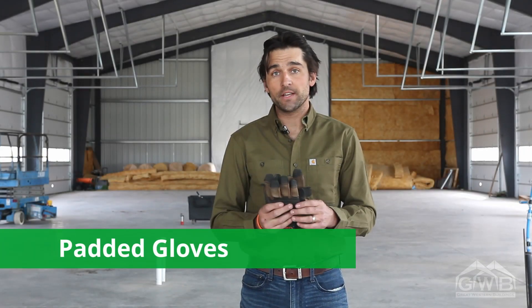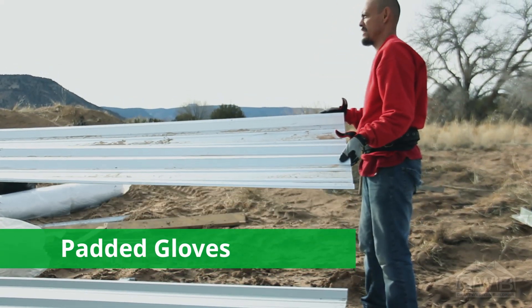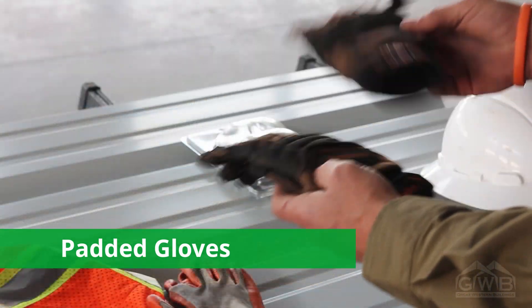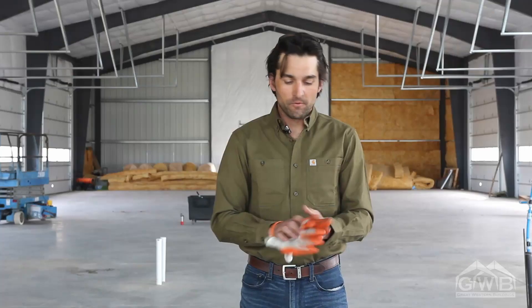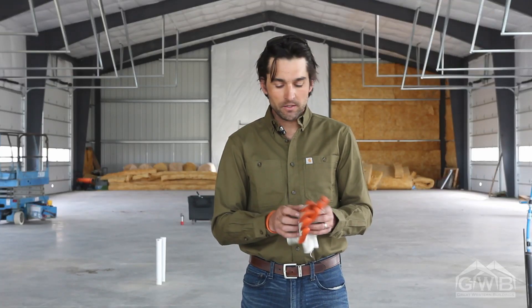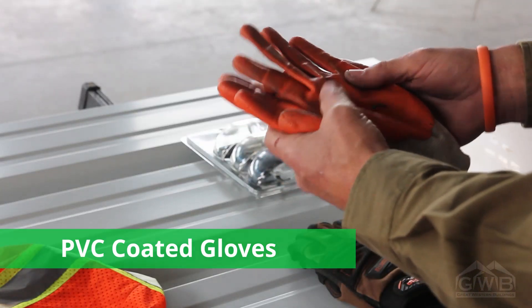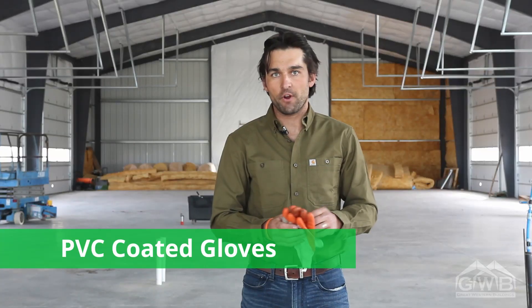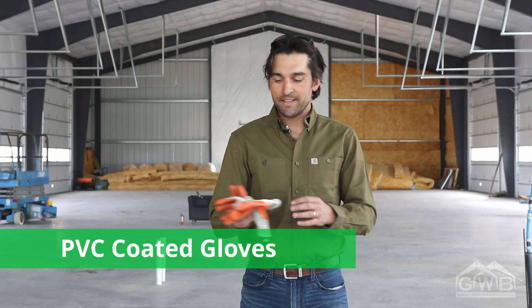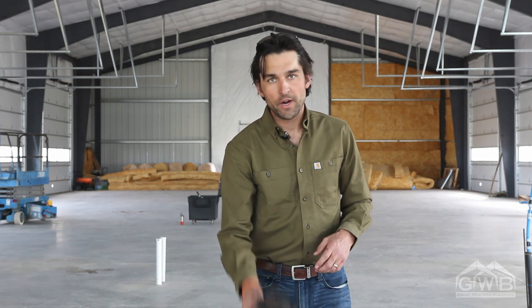First things first, a good set of gloves. I like these thick gloves for carrying around parts of the building, or using the cutoff wheel, or grinding, or anything where you need a little bit of extra padding. For jobs where you want to keep your dexterity, I like these PVC coated gloves. These allow you to pick up screws out of your tool bags and they don't make it feel like you have fuzzy fingers while you're trying to work. These are a bad idea when you're grinding or using a saw, so two pairs of gloves is always a good way to go.